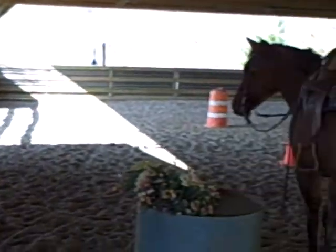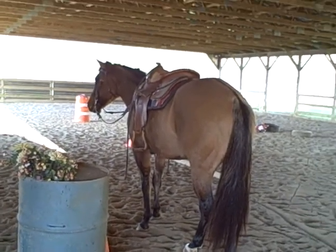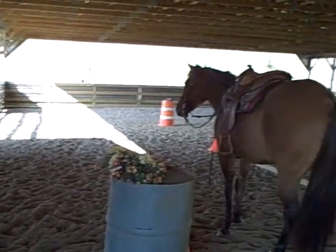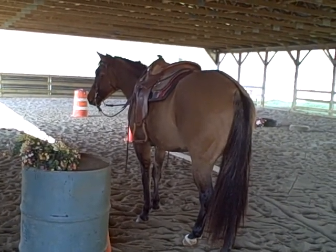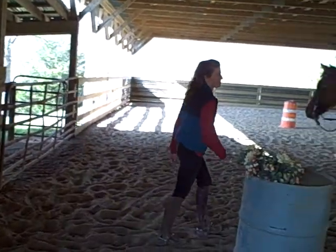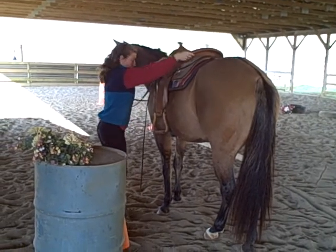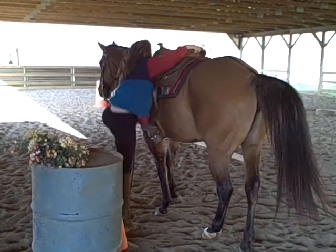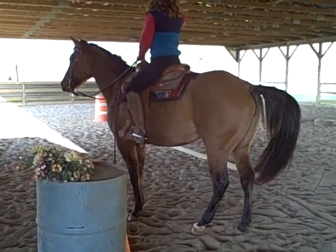Here we are with Cody's Mocha Mint. Luann was getting ready to ride her and wasn't quite ready, and just stood her right here in the middle of the arena. Here she stands all by herself while Luann was over here getting ready. So now she'll get on Bella — we call her Bella — and you could just see how still she stood.